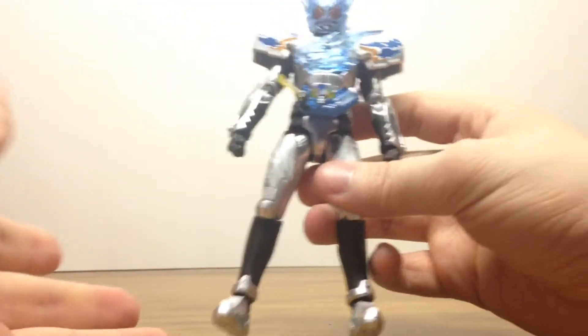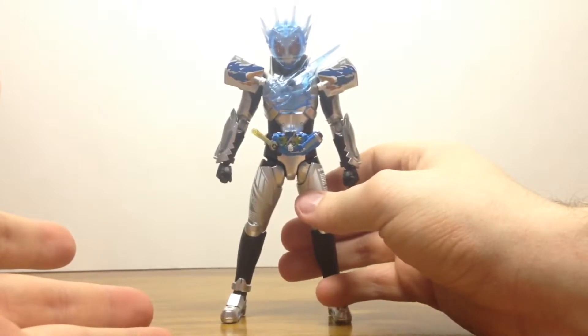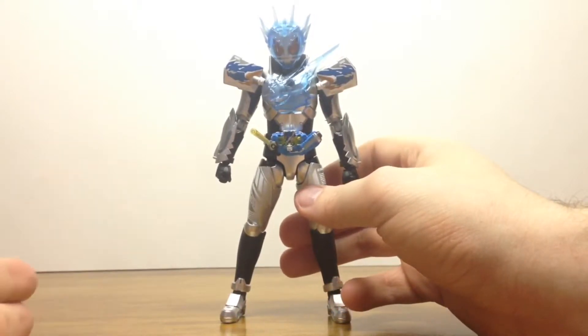It still has that vibrant look of the regular Cross Z, but it doesn't do it enough justice. Like I said, I thought I was going to regret owning this figure since it's the only retail version of Cross Z for Figuarts.